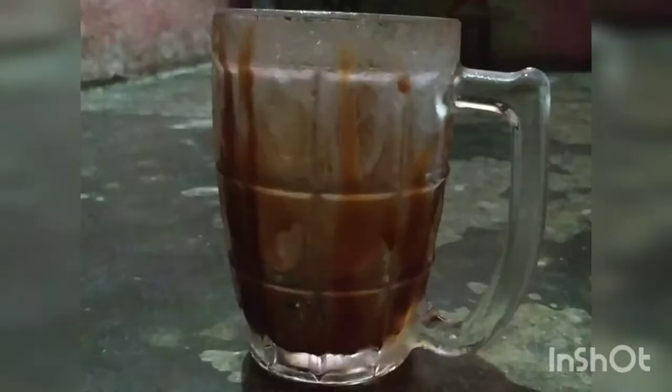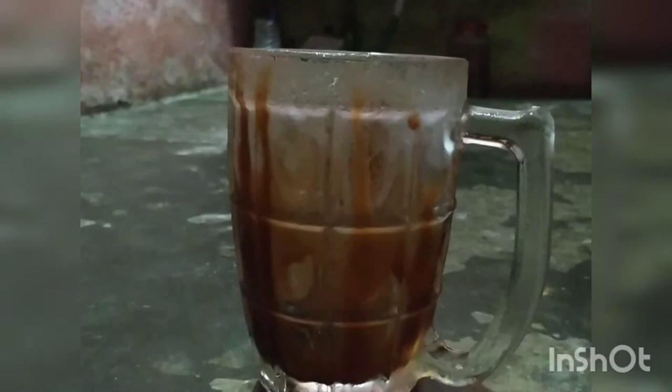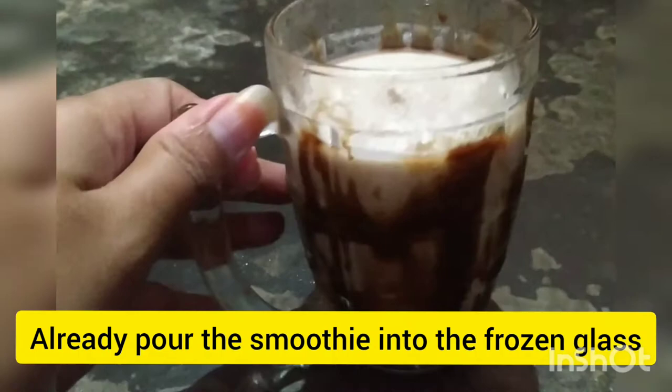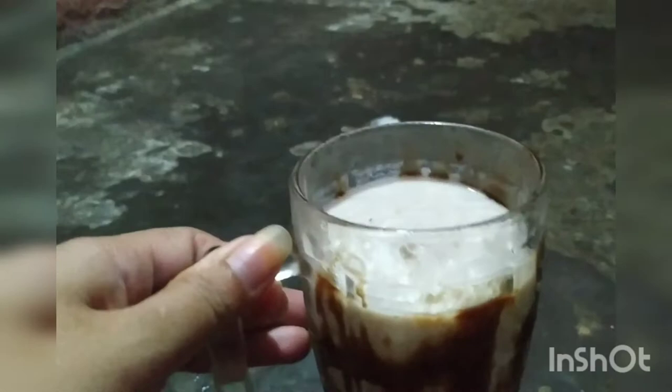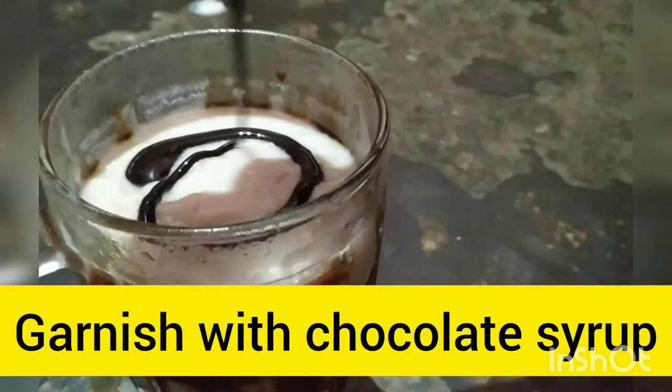We have a chocolate coating on the plate. We have a coating and we have to make some of the ingredients. It is great. There is also a chocolate syrup that is made from the top of the rim.